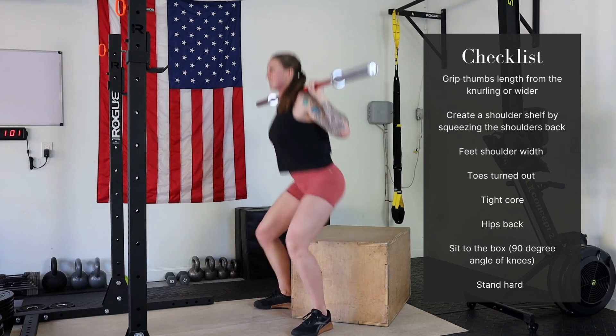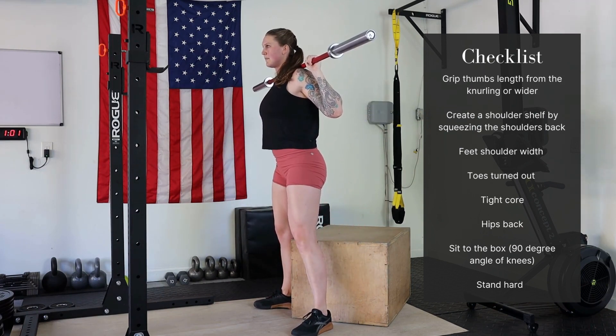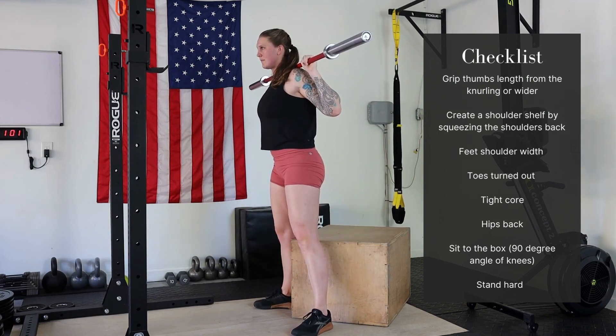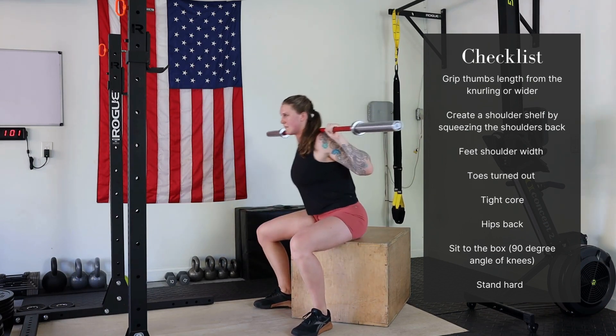Take a nice deep breath, tight core, hips back, sit down fully on the box, then stand hard through the heels. You want that box to be just about 90 degrees, and make sure you stand hard at the top.